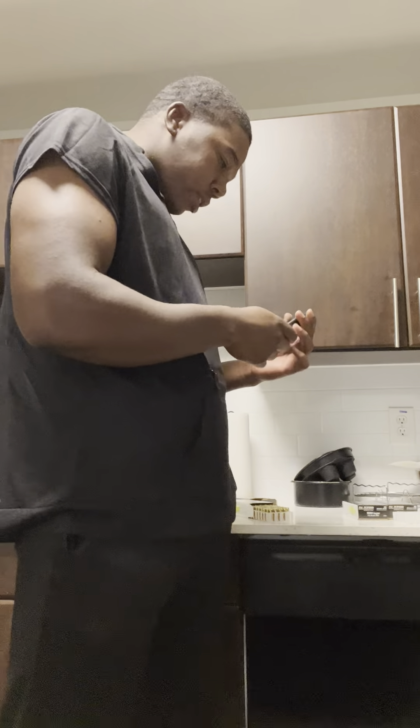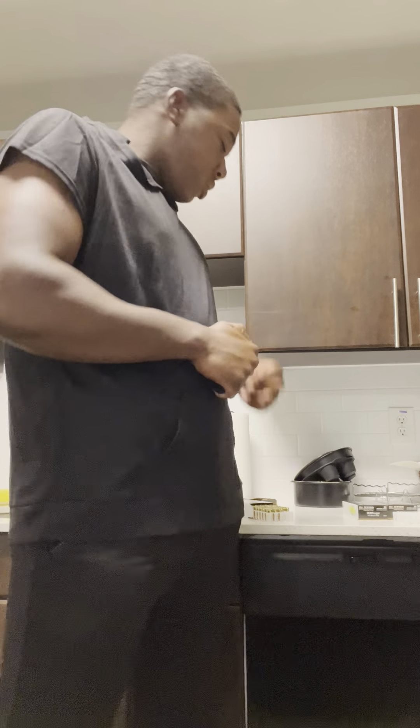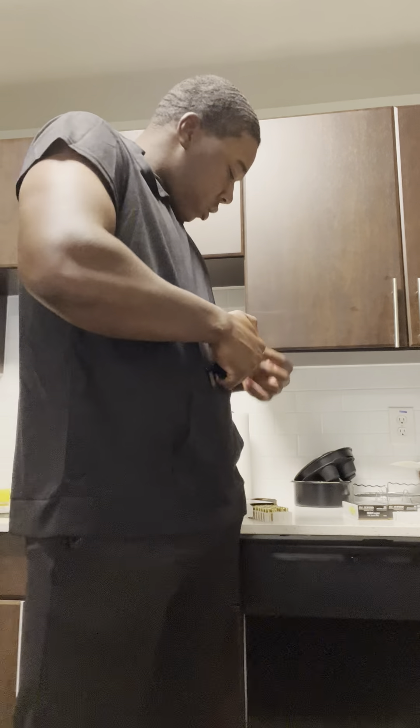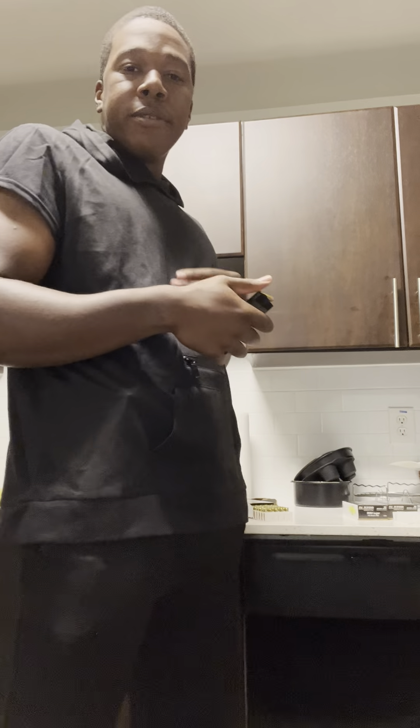That was real nice — I'm making the 15-round magazine for the Shield Plus. I'm definitely gonna have to go dump this next time I'm at the range. 15-round Shield Plus — I'll put 16 in there, put one up top for y'all. I'm gonna dump that.